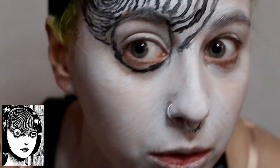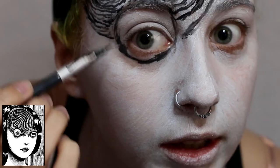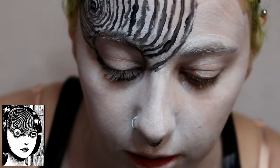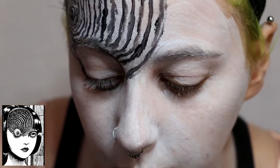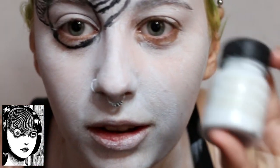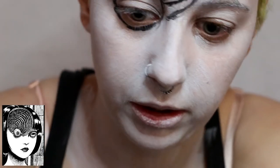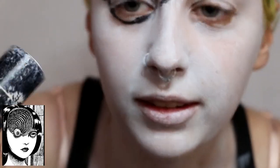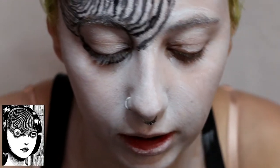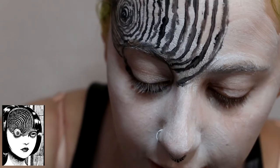The eyeball also, because we're doing the forced perspective, we want it to be a little more like this is the back of the eye where this side will be the front of the eye. I will go over with evening out the white in my eye a little bit with another layer of the liquid paint, and I also have a Mehron white cream makeup stick that will also go over that and even out the white before I put the black lines in.